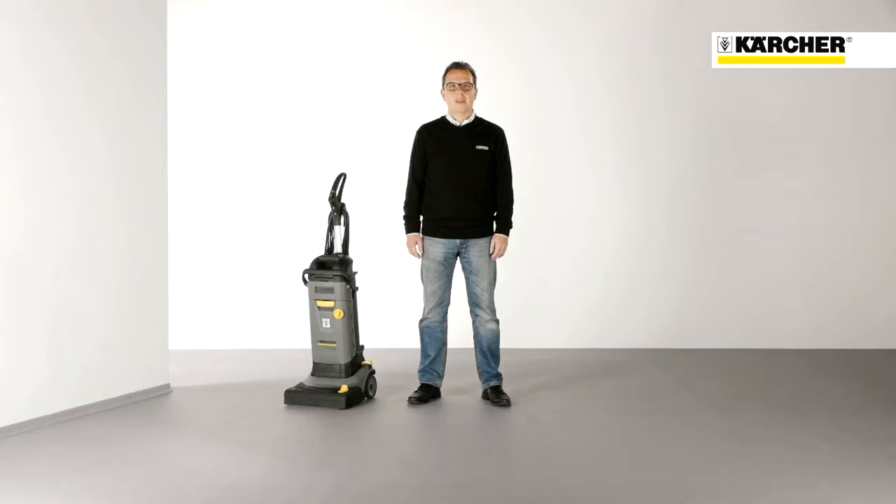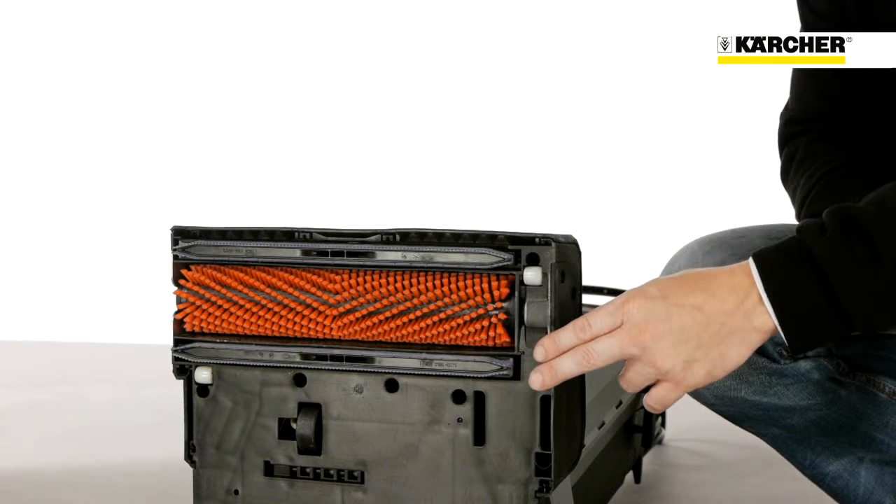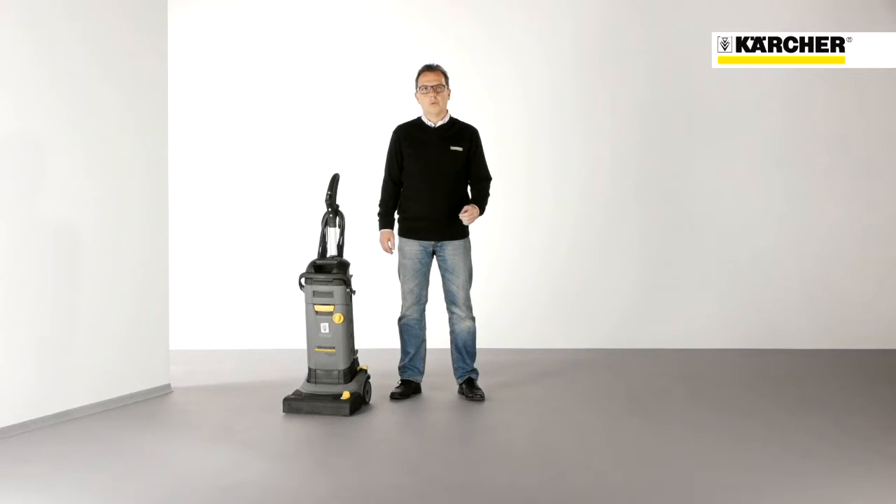With this machine, hard surfaces in small and congested areas can be cleaned deeply and very easily. The machine is designed in a similar way to an upright vacuum cleaner, with one roller brush and two squeegees either side of it. The weight of 12 kilograms or 25 pounds makes it easy to transport and handle the machine. It cleans and dries both forwards and backwards.